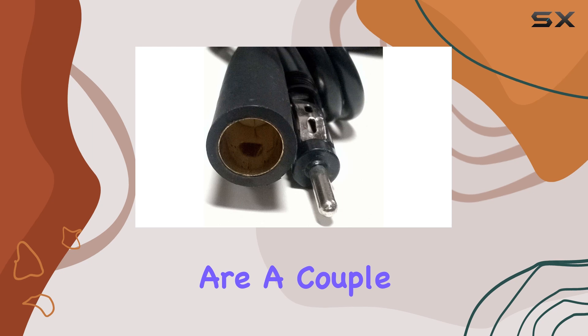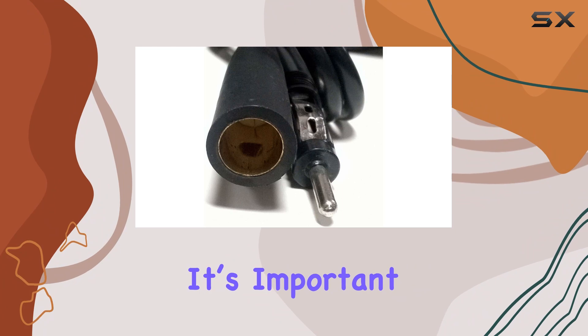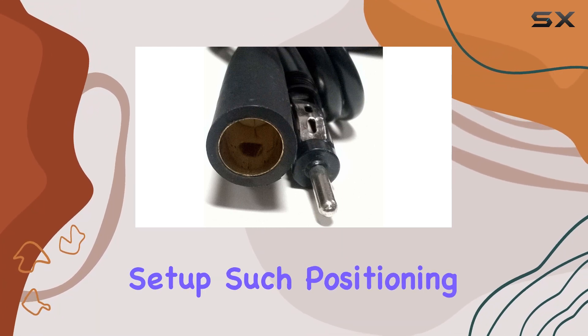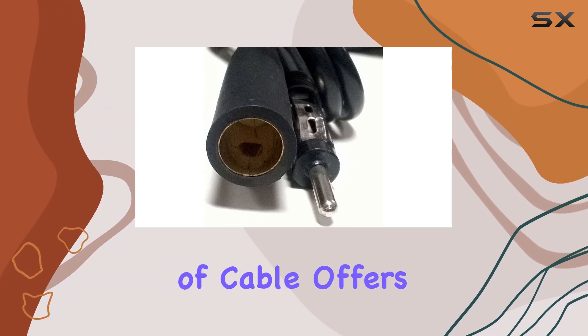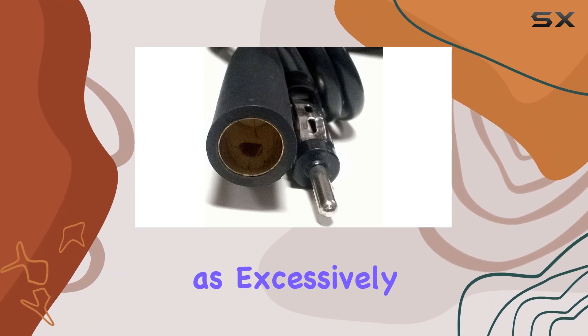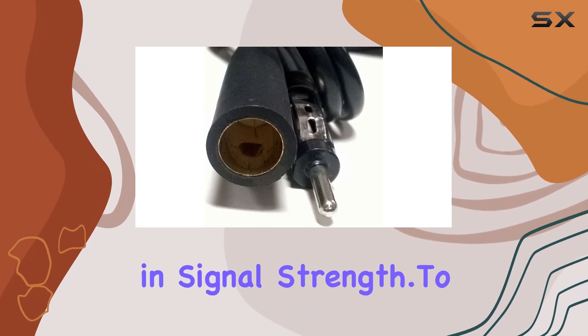There are a couple of things to keep in mind. First, even though installation is straightforward, it's important to ensure that the cable is not pinched or bent at sharp angles during setup, as such positioning can impair its performance over time. Also, while the 15 feet of cable offers a lot of flexibility, it's important not to extend the cable more than necessary, as excessively long cable runs can lead to a reduction in signal strength.